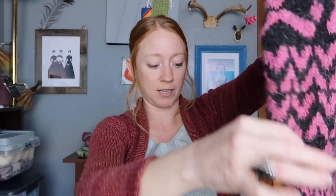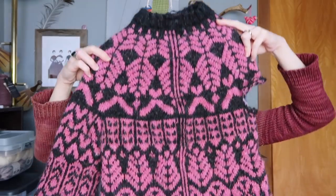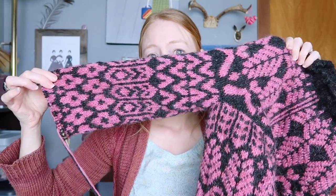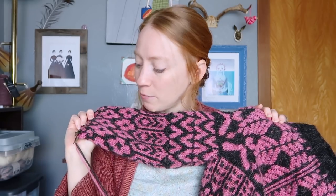Remember how last week I said I was kind of getting sick of it? I'm still getting sick of it, but I'm almost done — so close. The body is still done just like it was last week, and now I have most of a sleeve. Look at this sleeve — isn't it beautiful? I'm at the point where the pattern says I'm done with the sleeve, at least the patterning part.